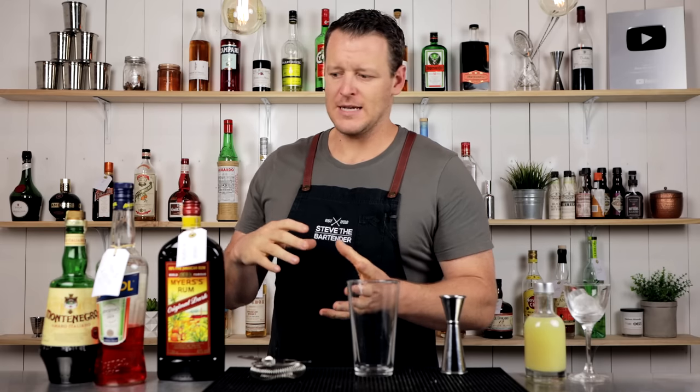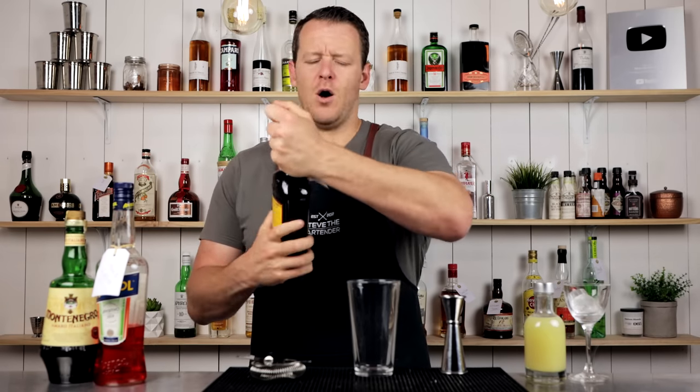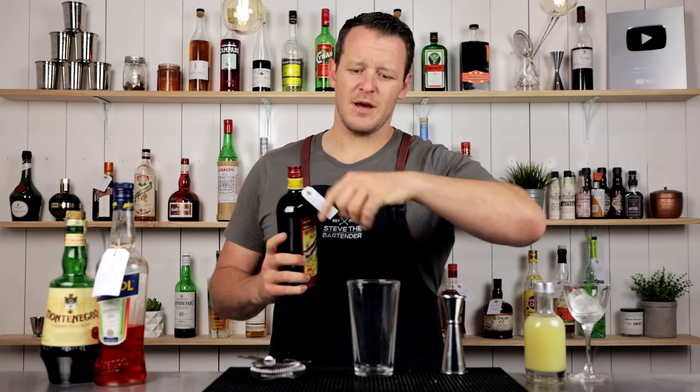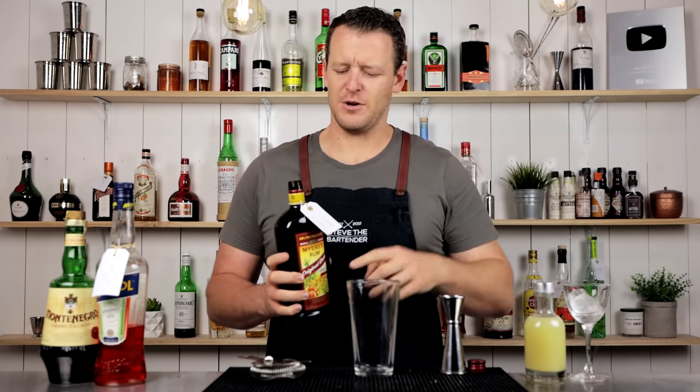So, to the cocktail — the Lost Plain. It's a riff on a Paper Plane. You guys know that I do really like Paper Planes. I'm not using Amaro Nonino from the original Paper Plane, I'm using Montenegro, which this recipe calls for. I'll link to some other videos and keep all this information in the description below, so if you do get lost, just refer to the description.